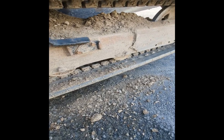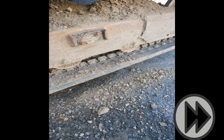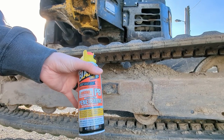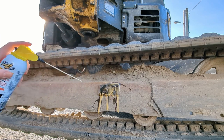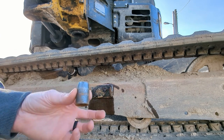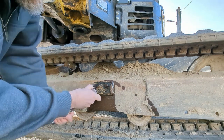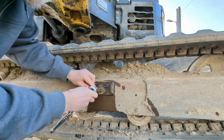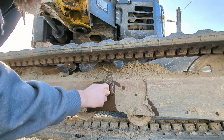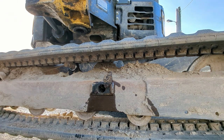The first thing we are going to do is clean off the bolts. I'm going to use a little PB Blaster — this is a 14mm. You only have to loosen those up just to access the grease fitting in here.